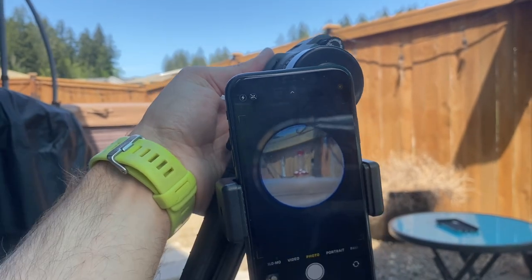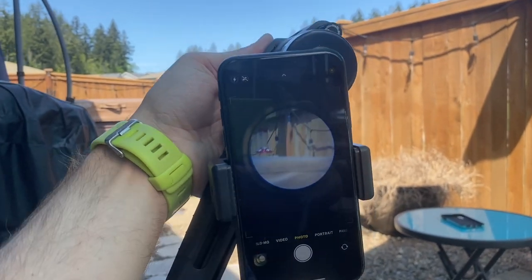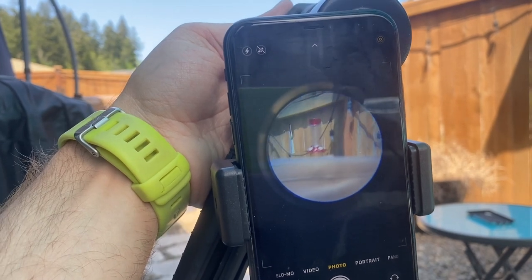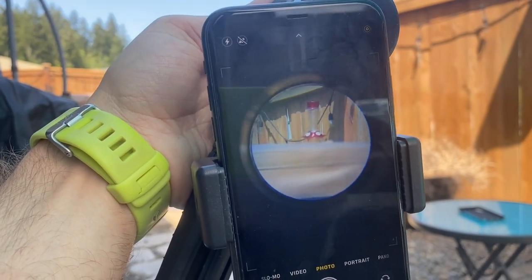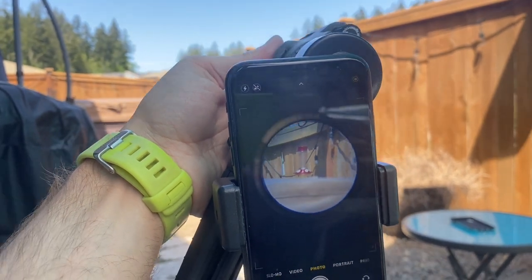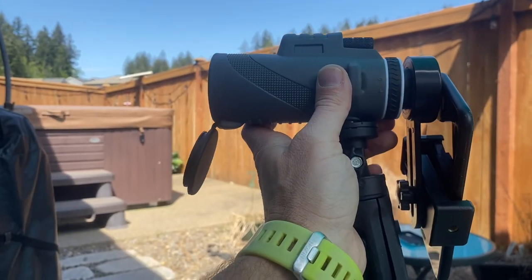This thing is definitely really cool. I would highly recommend it to outdoor enthusiasts — hunters, fishers, hikers, campers, or people that do bird watching. This is a really cool device.